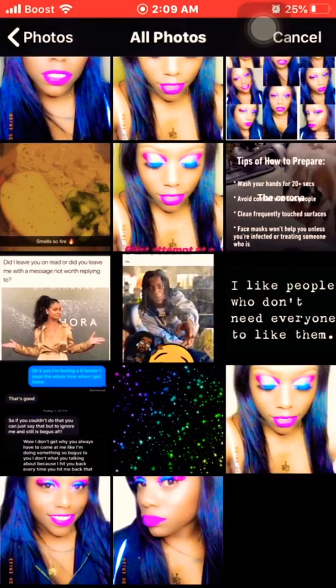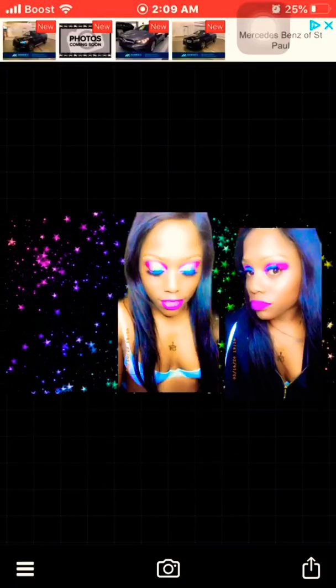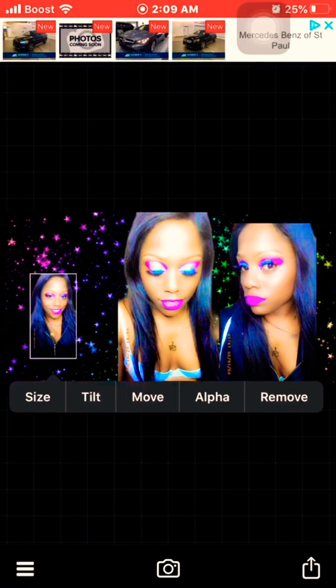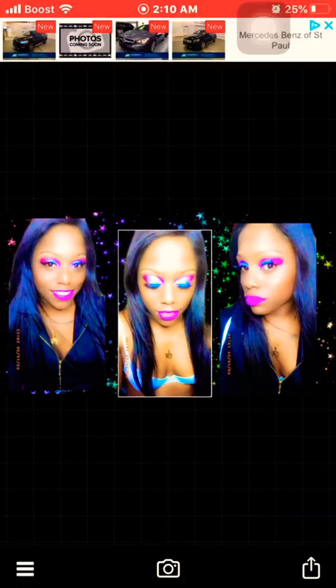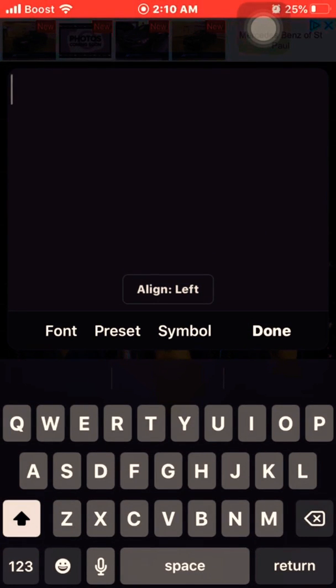I'm going to add all my images, and you can pretty much size them up the way that you like it. Be careful y'all, because you can accidentally hit something behind on the screen and all of your pictures will go behind the background and you're gonna have to work to get it back — trust me, I know.